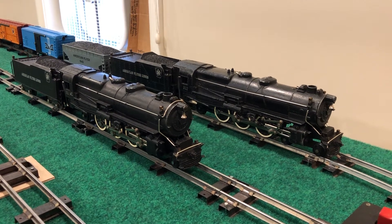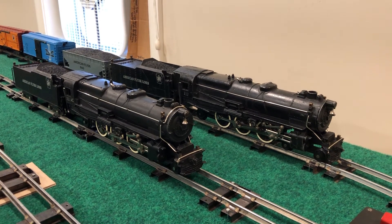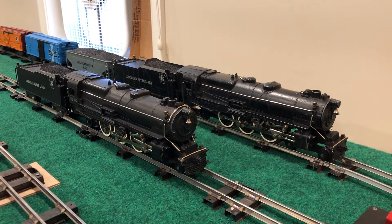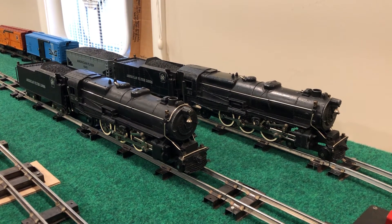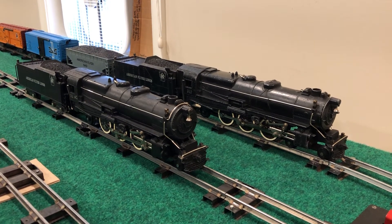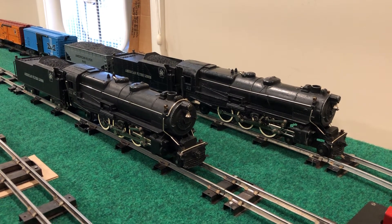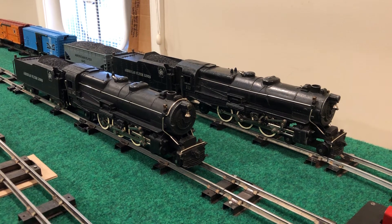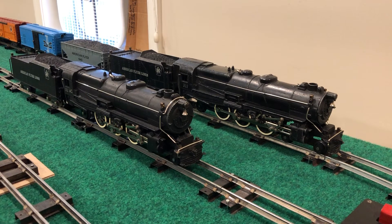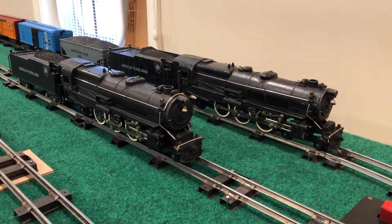Hello and welcome to another Precision Flyer Repairs video. This one features two K5 Pacific engines sent to me by a customer. The one on the far track at 312 was his mom's growing up, and the 312 AC on the closer track was originally sent as a parts queen. As it turned out, they both just needed considerable attention and work, not so much parts, and so the customer decided to have them both done.